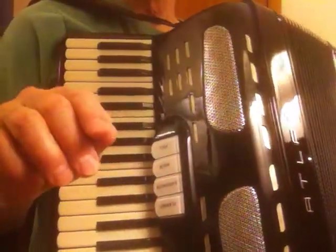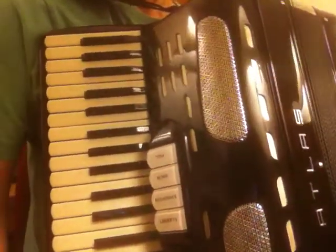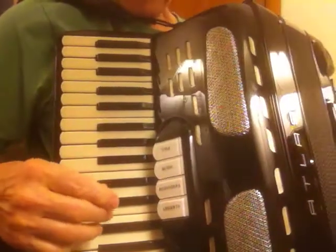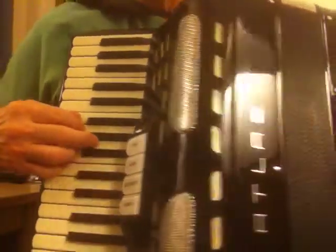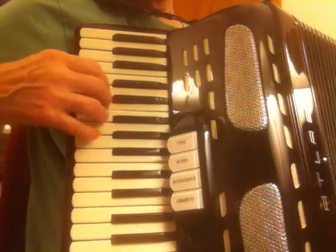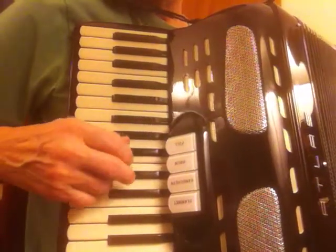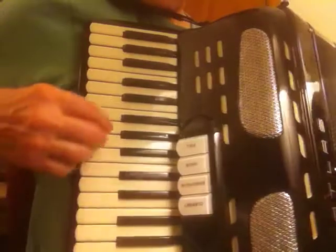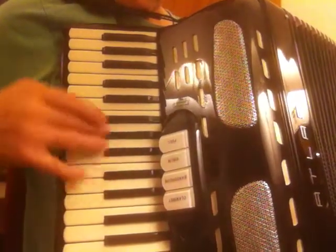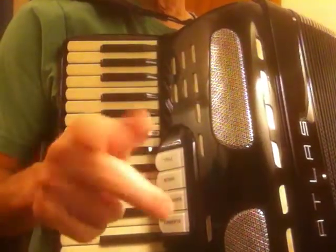Now you can mix either of these variations with the basic melody. And then there's a third variation that I play with, just for fun, for practice — keep the fingers going, the arthritic fingers. This one goes like this — D minor and then C major.